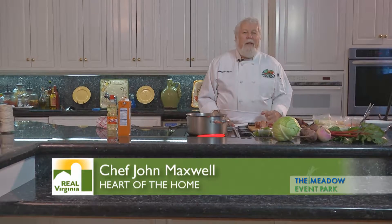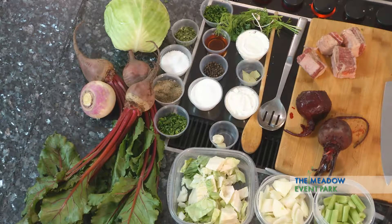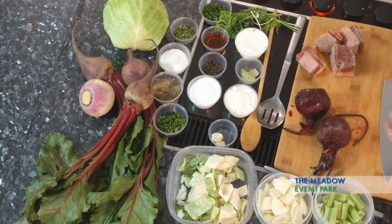Hi, I'm Chef John Maxwell and I'm here at Meadow Hall at the Meadow Event Park in Doswell, Virginia and we're going to be playing with some great spring vegetables. It is actually my favorite vegetable — it's beets. Some time ago I got invited to go to Moscow for the Virginia Department of Agriculture to help market some products, and the whole time I was over there everybody wanted me to eat borscht. I ate borscht every day for 10 days and I never had it the same way twice.